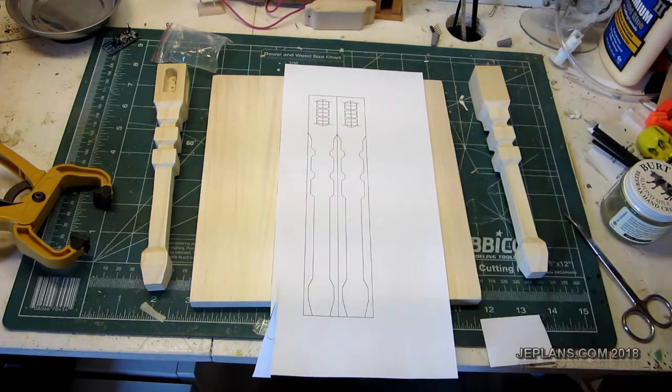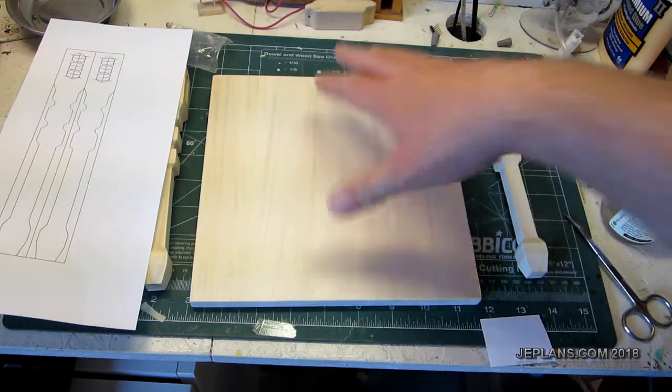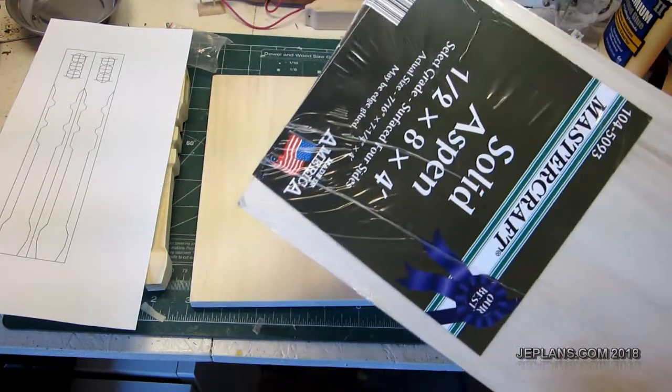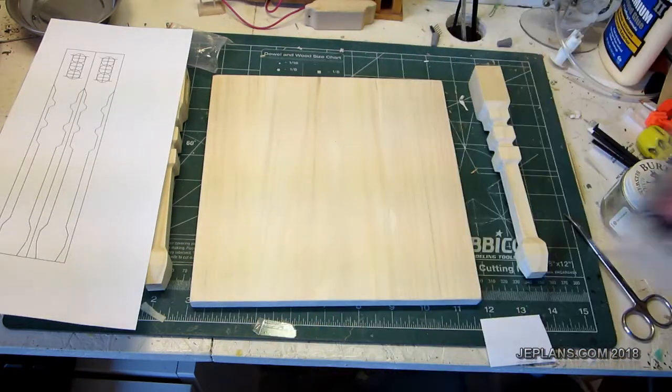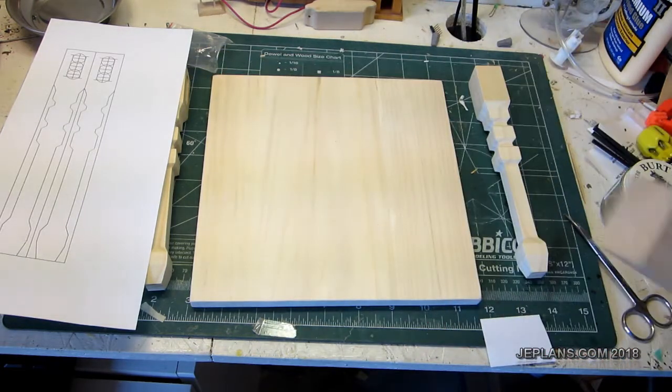I thought that might be a good plan for my site, so I did up a design for a table. Essentially it's going to be made out of this half-inch thick board, which is actually 7/16ths — almost no board is actually half inch when you buy it. Then the legs are made out of this 1-inch dowel, which actually is 1 inch.